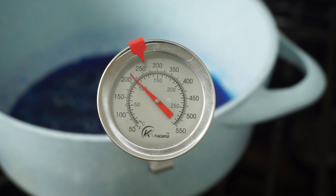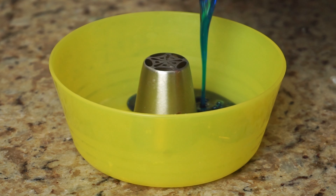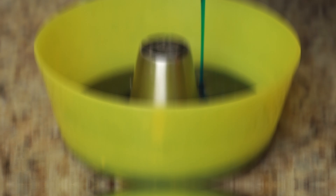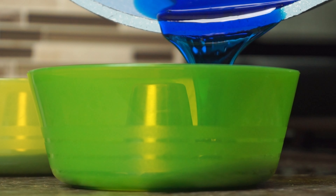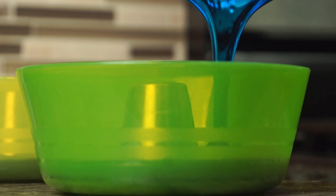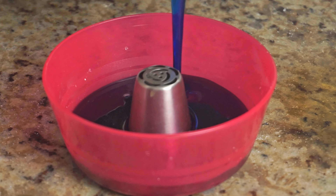Boil your sugar mixture until 260 degrees Fahrenheit. If you have a silicone donut mold, that would work great. But if you don't have one like me, you can use a bowl and place a circular object in the middle like an icing tip. Pour your mixture into your mold of choice and let them sit and cool slightly.